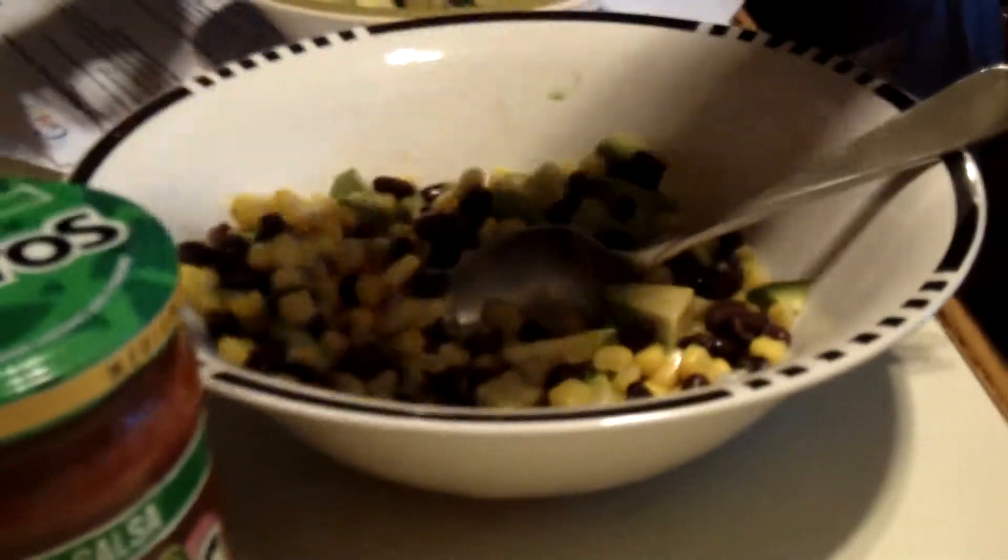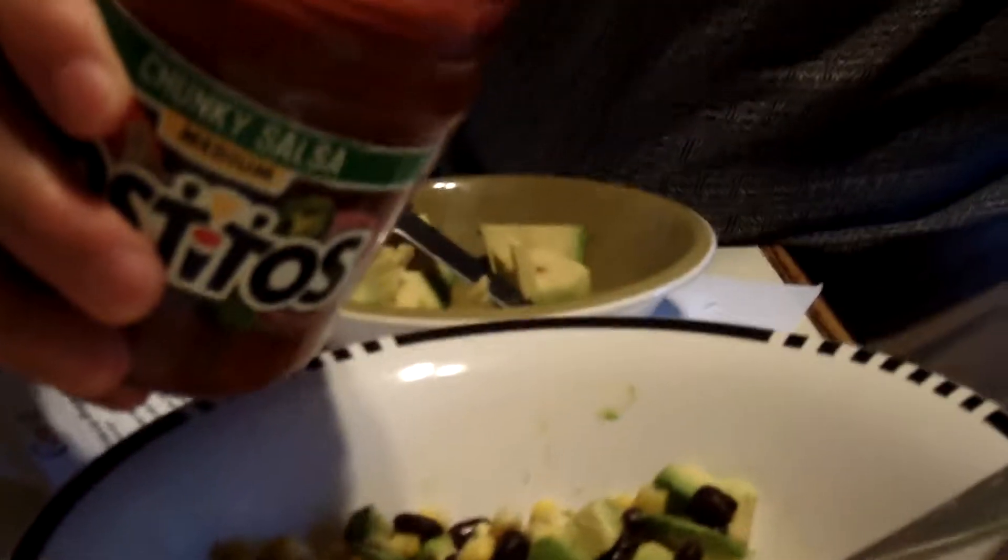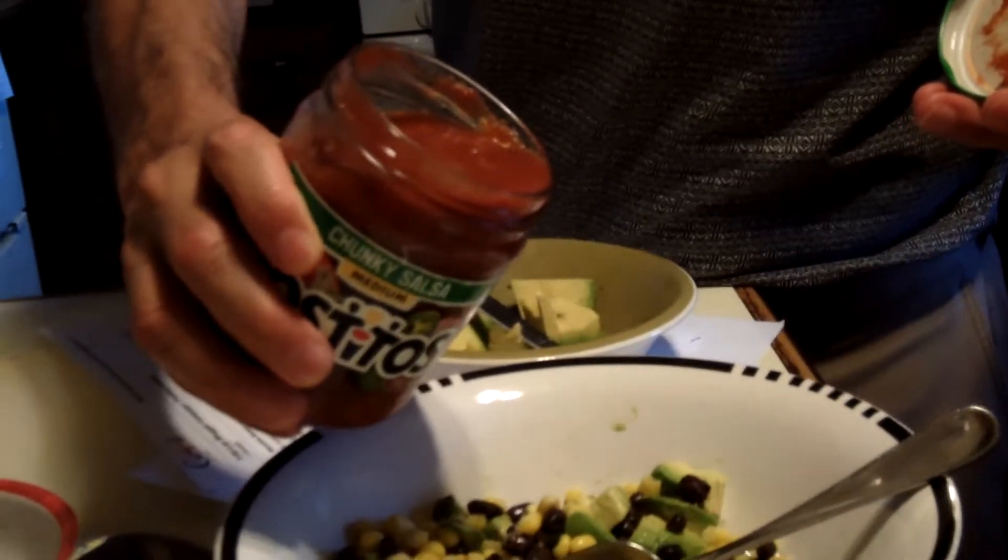We're taking out our cooled dip and putting in our Tostitos salsa. Half a cup — or actually one cup. Okay, one cup.